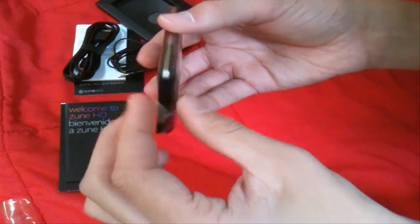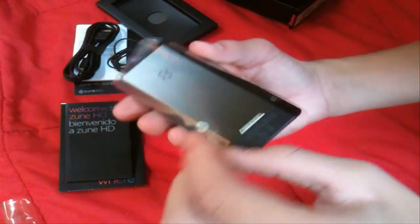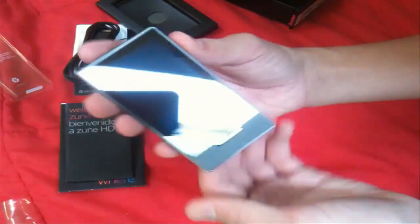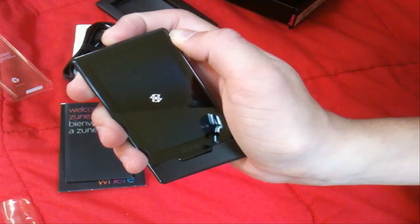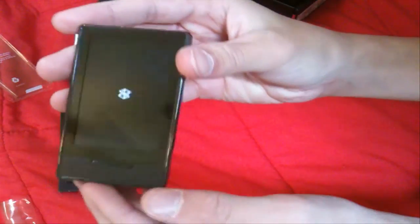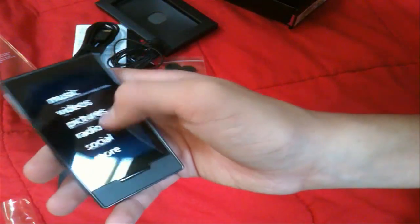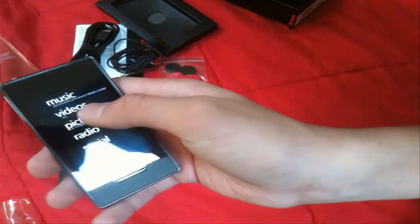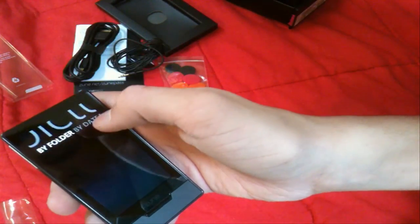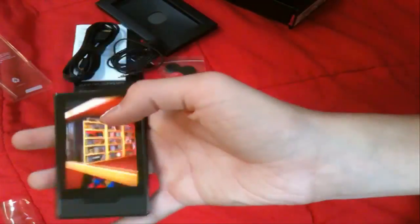So that's all to the boxing. We're just going to pull back — they made this plastic on here really good. There is the Zune HD. I guess I'll turn it on — it told me to charge it, but whatever. It's black with a silver line up the middle. If you got the platinum version, it would be silver with a black line up the middle and silver on the back, obviously. Very nice backing. There's the main menu — I'll have to sync it to get it to do everything. There's a promotional video on here.